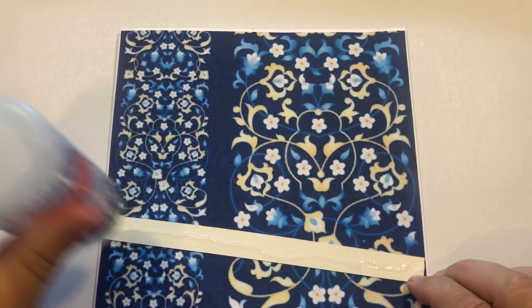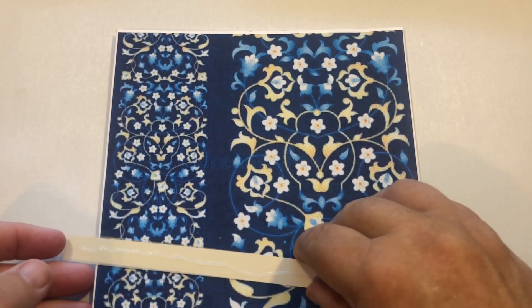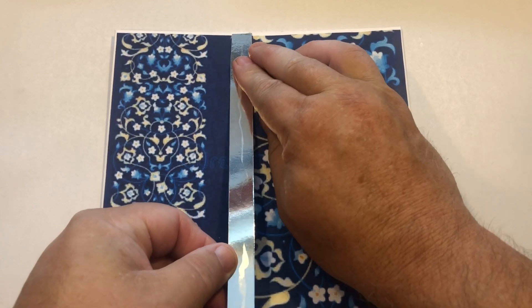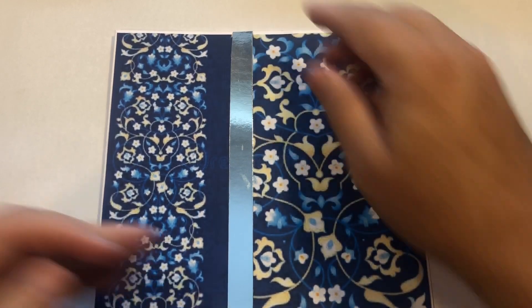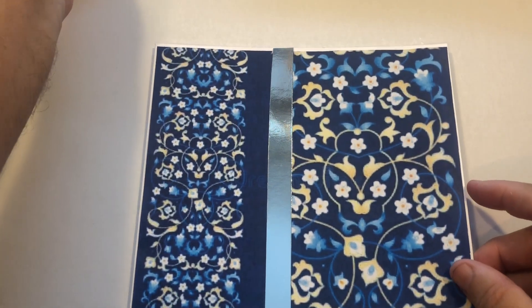Let's see what it looks like — a bit of glue. You could put double-sided foam tape on the back if you wanted to and raise it up a little bit. I think what I might do is put it next to that blue strip, and it gives me a double strip. Just line that down and stick it down — I think that looks really nice.